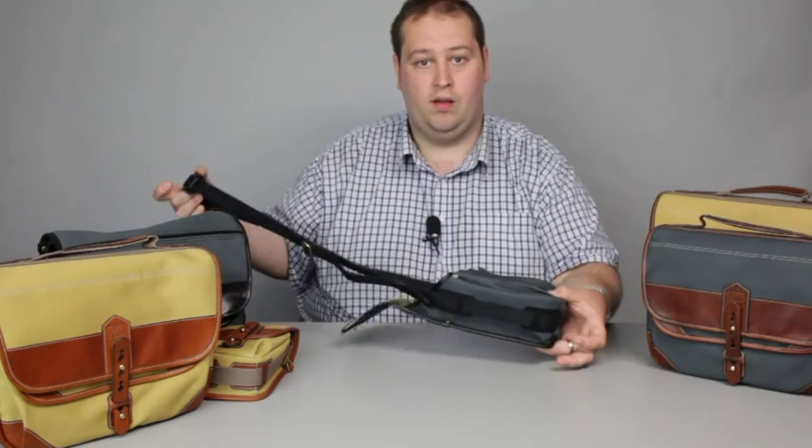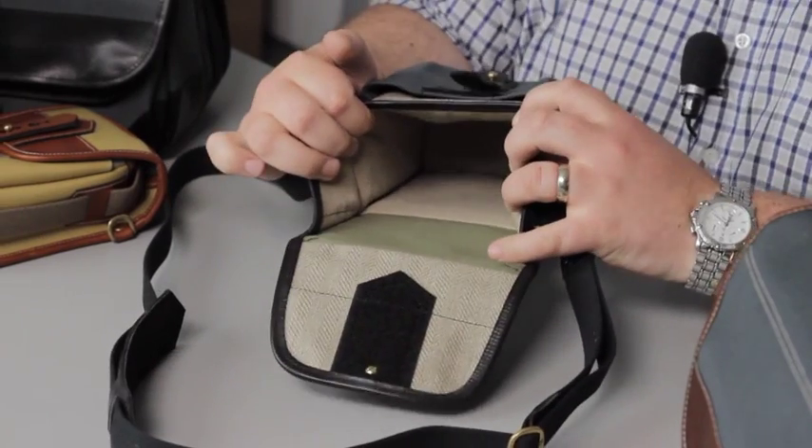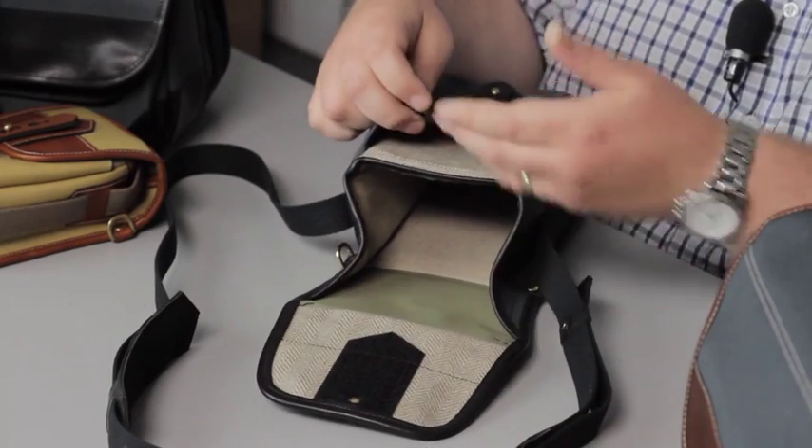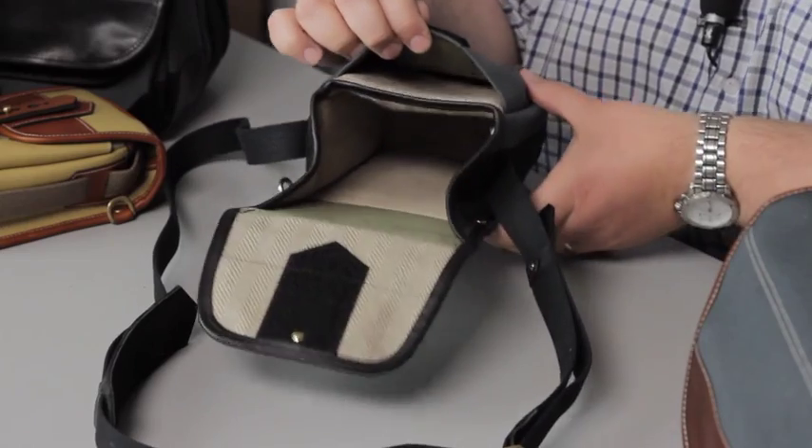A nice strap so you can wear it as a satchel as well. There's plenty of space inside for your rangefinder camera and lens, and also if you are shooting with an M8 or M9 you can put your spare batteries and cards in there.